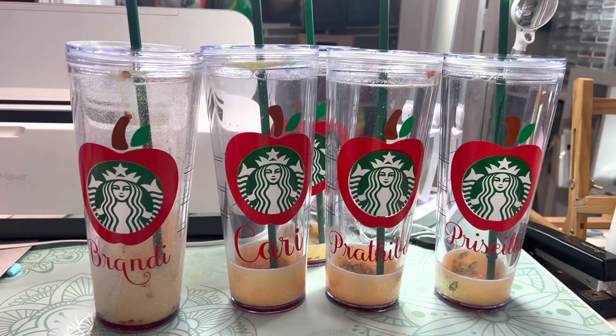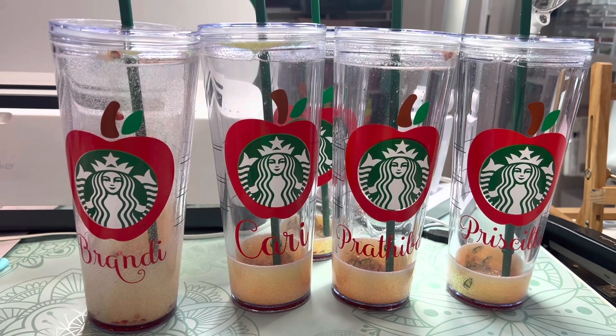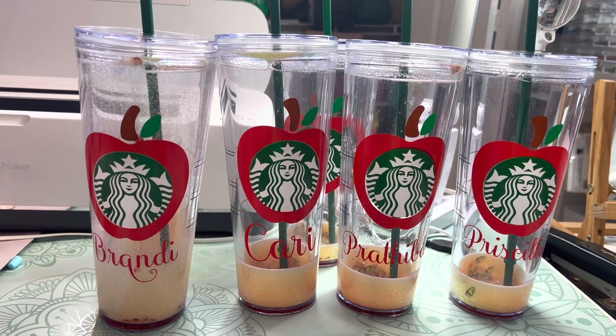There are all of my cups and I hope they like them. Super easy, super fun, and a nice little teacher appreciation gift. Anyways, I hope you like the video — I'll see you later, friends. Bye!